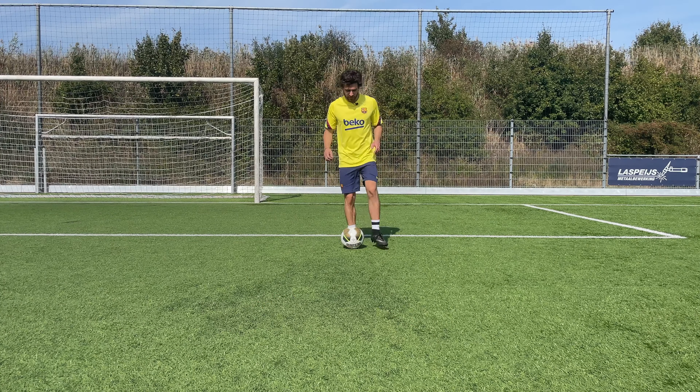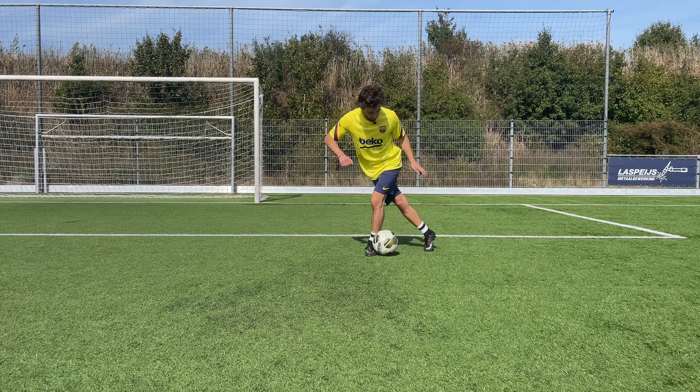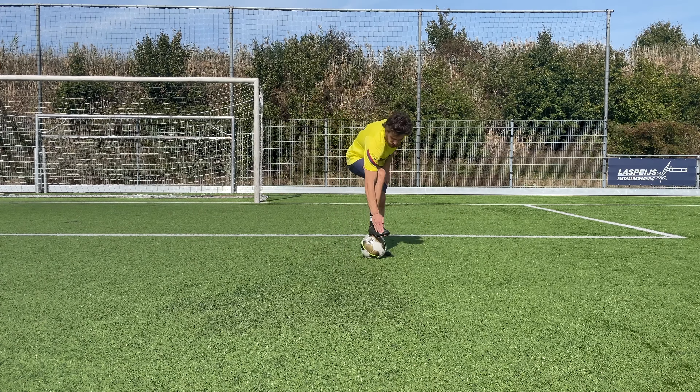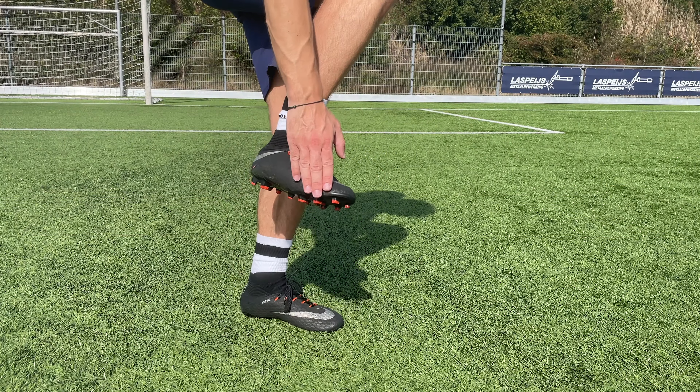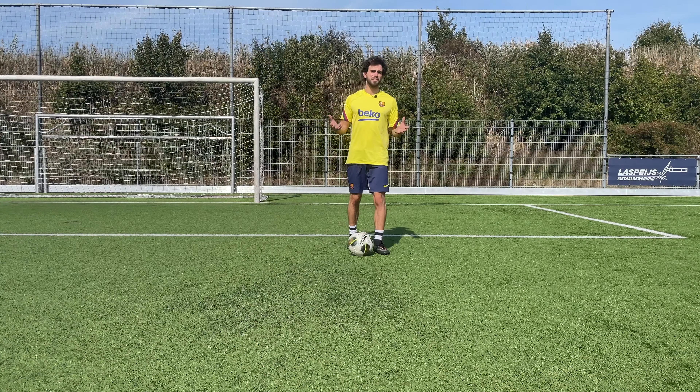You've done step one and step two, and then you're going to do this — a little bit with the outside, a little bit with your toes — and then you're really going to push it to the right. And that is basically the whole trick.